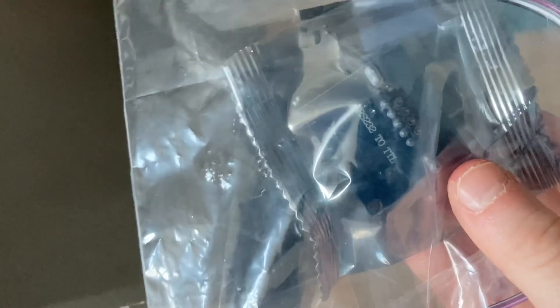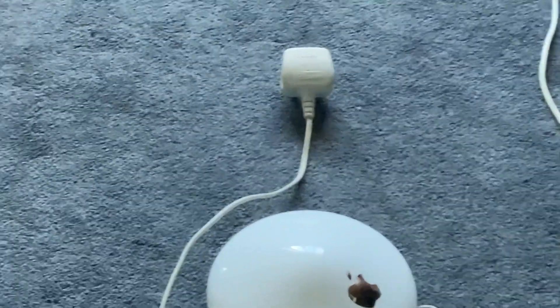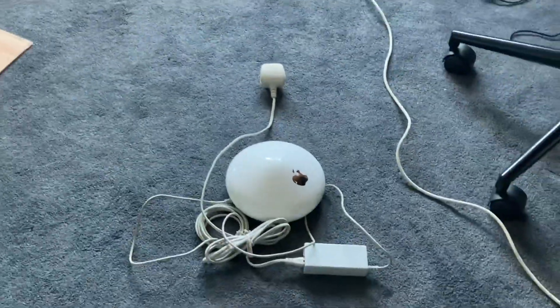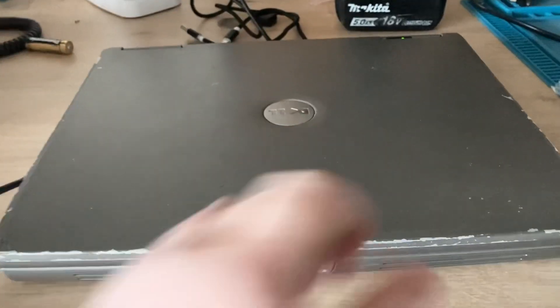I also got a few other things: a TTL to RS232 converter, some modem stuff and telephone stuff, an Apple AirPort Extreme base station, and a few other things like a barcode scanner. Let's have a look at the laptop.